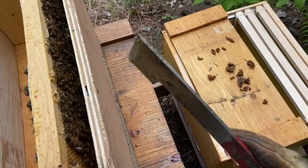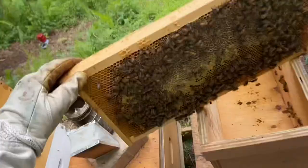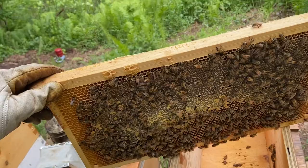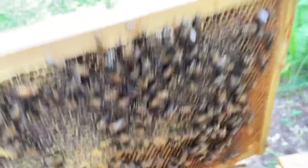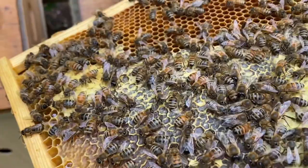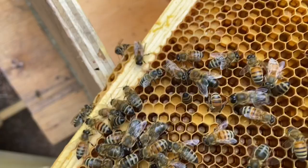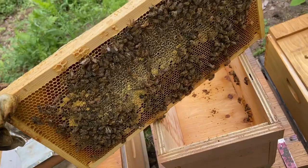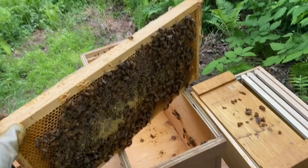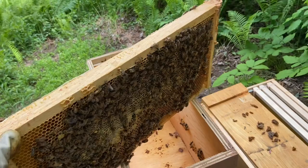This last frame is actually a food frame — there's no eggs or larvae on it. It's normal for frames at the extremities to be used for food. It's all honey on one side, and on the other side honey and pollen. Since I missed seeing my queen — she could be a runner — it doesn't matter. You don't need to see your queen; all you need to see is eggs. If you have eggs, you know your queen was there a day or two ago.